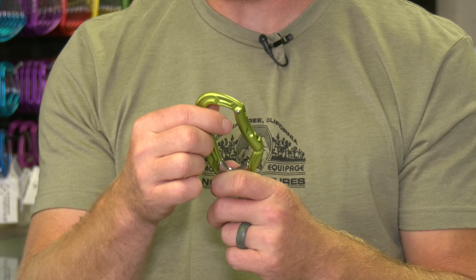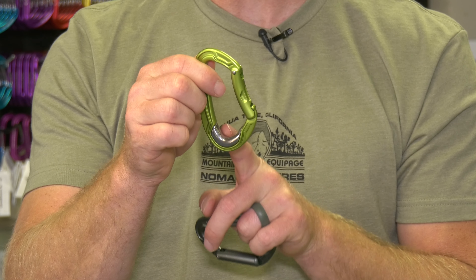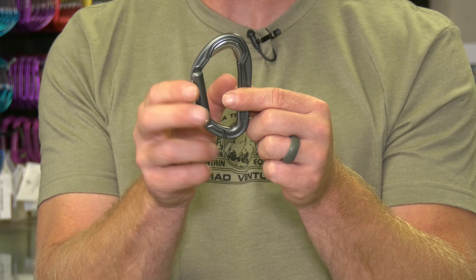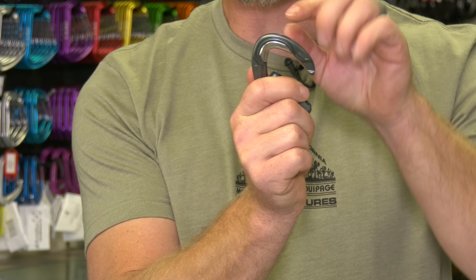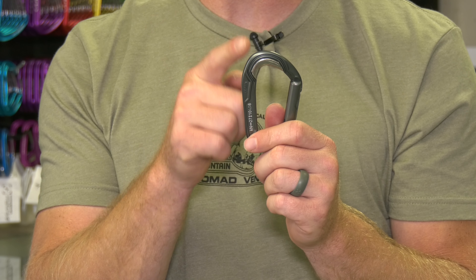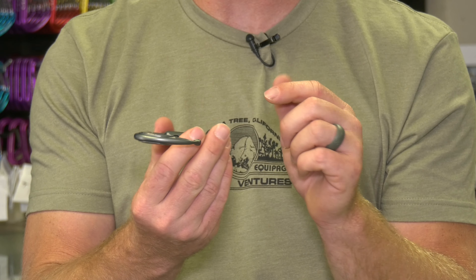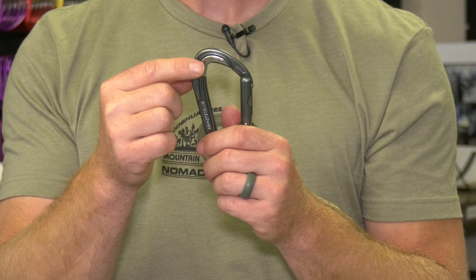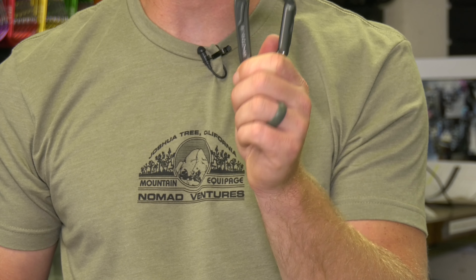These two carabiners differ: one has a silvery stainless steel plate at the base where the rope rubs, and the other has the stainless steel piece up at the top. This design was brilliant for sport climbing — when clipping into actual hangers all the time, the soft aluminum gets gouged and creates sharp chunks of metal. If you accidentally flipped that carabiner and used it on a rope, the rope could be damaged catastrophically from sharp metal edges. So one design is for the rope to rub, the other protects against hanger gouging.